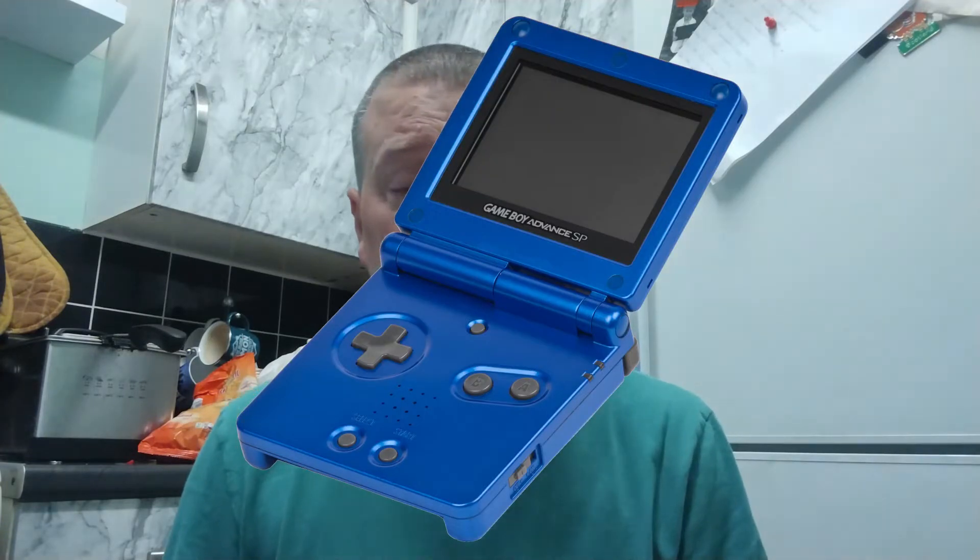It does vary between the different models. The original model is probably the poorest build quality out of all of the DS range. The hinges just weren't up to the job — they were in the middle of the console, and it looked to me like Game Boy Advance SP hinges that just didn't cope with the wider screen. Nowadays, if you've got an original Nintendo DS, you'll notice the plastic is extremely fragile.